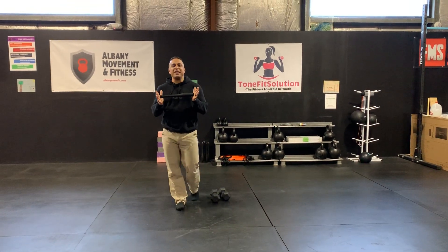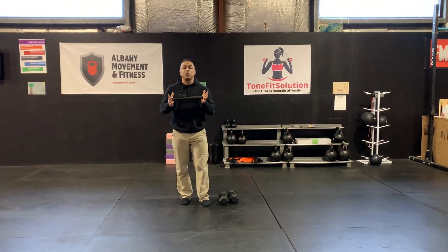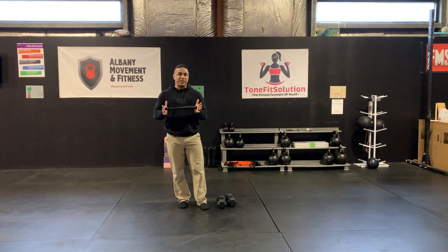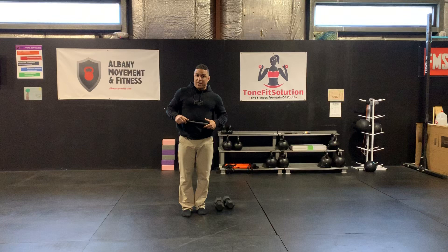This is an Indian Club and we use them here at the ToneFit Solution to loosen up and warm up your rotator cuff. Super important, especially when you're going to be doing overhead exercises.